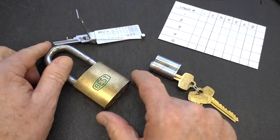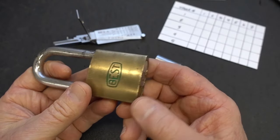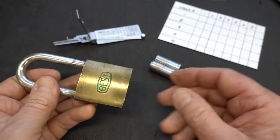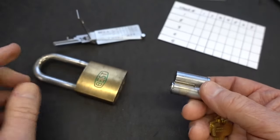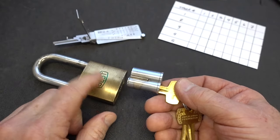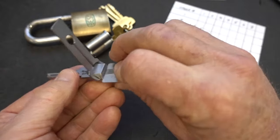Before I mount this up in the vise, I want to show you a couple of things. I bought a bunch of these Best locks off eBay — a whole box of them, about $10 each — because I did not get any keys with them, so they're little more than lumps of metal. I bought, in anticipation, a new rebuilt 7-pin core. So if I can get that core out of there, I can replace it, and I have all the keys — control and operating — making it quite valuable.